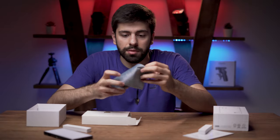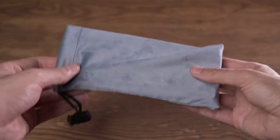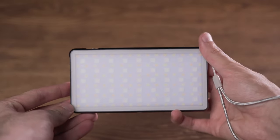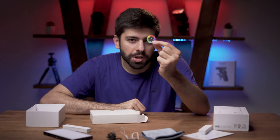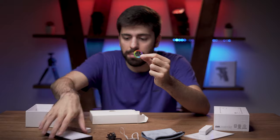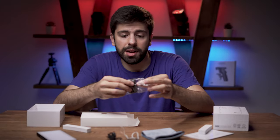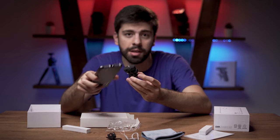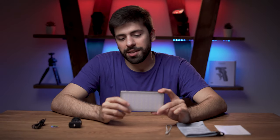Inside this box you will see a pouch pack which is really nice and soft. You will see a hand strap which you can attach to your RGB pocket light — it is really nice that it is included. There is a USB to USB-C cable. You will also see a small RGB sticker which you can attach to the back of your light. And the last item is a cold shoe adapter which you can use to mount your RGB pocket light at the top of your camera.